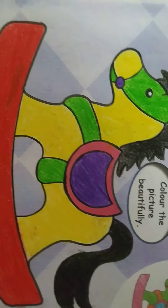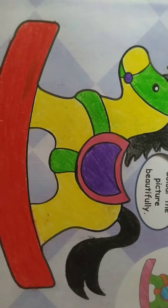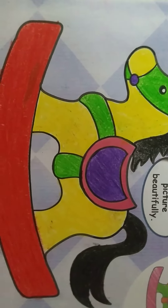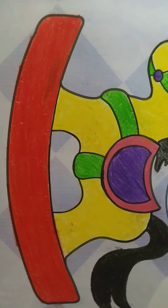Ok children, color it neatly and complete it. We will do the next page in the next drawing class. See you then — do it neatly, bye.